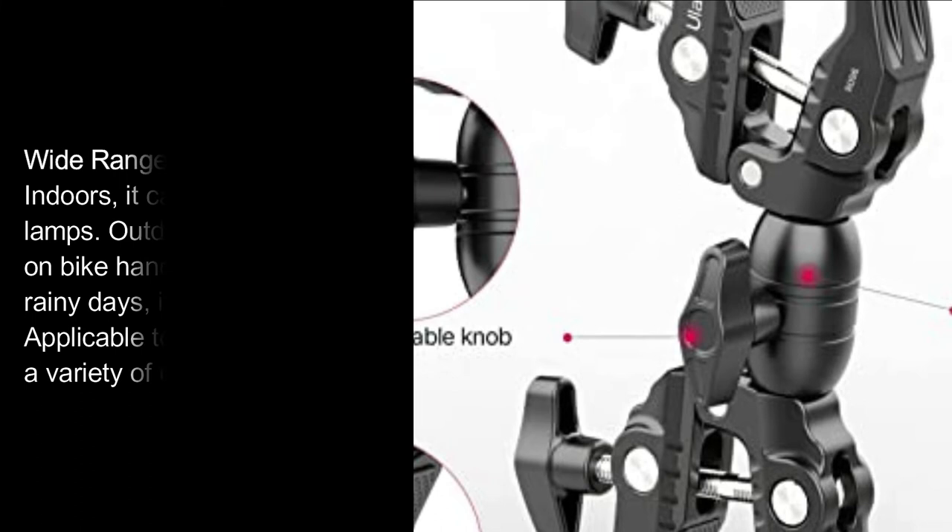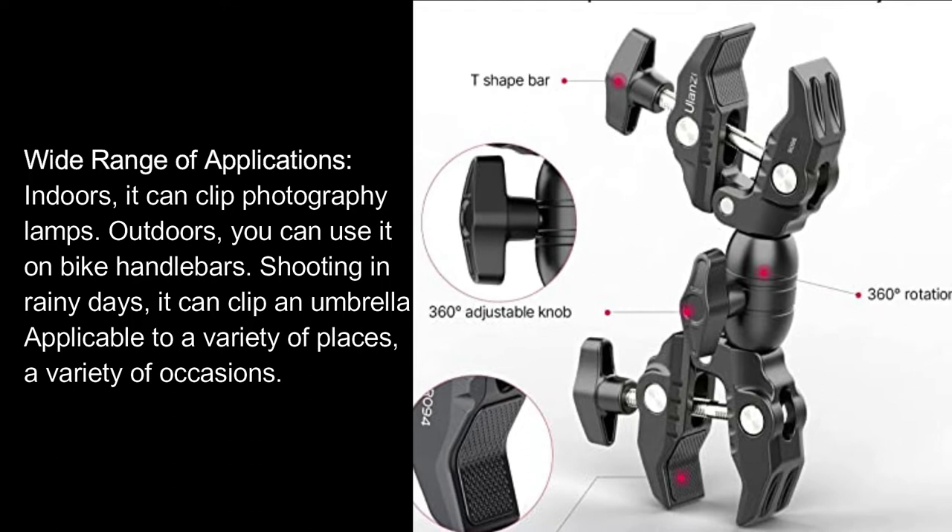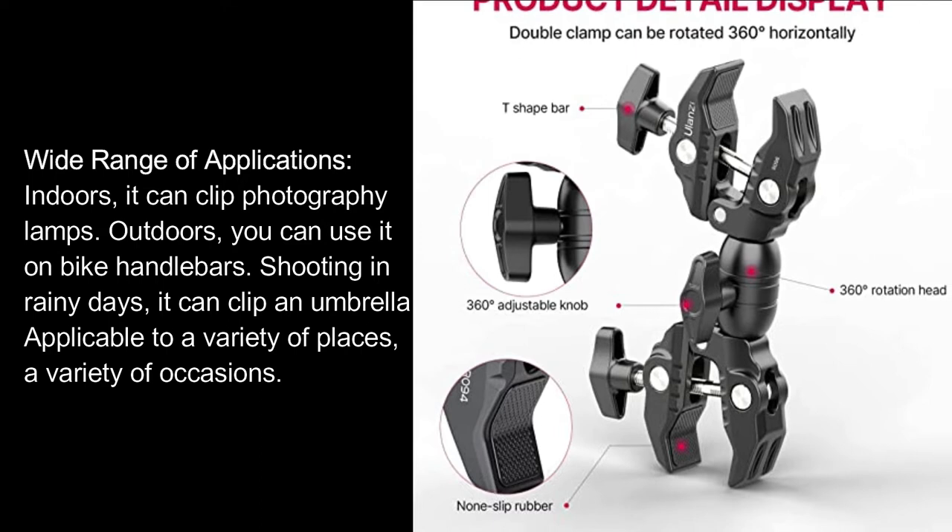Wide range of applications: Indoors, it can clip photography lamps. Outdoors, you can use it on bike handlebars. Shooting in rainy days, it can clip an umbrella. Applicable to a variety of places and a variety of occasions.